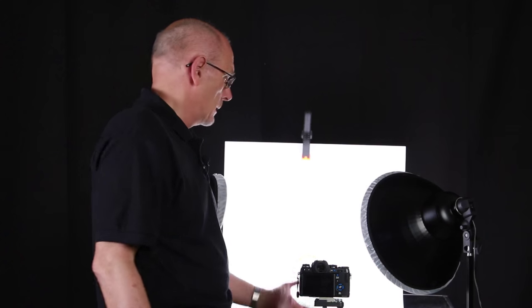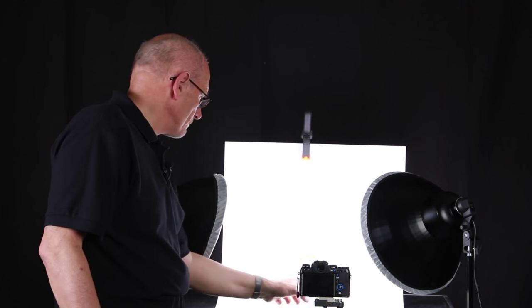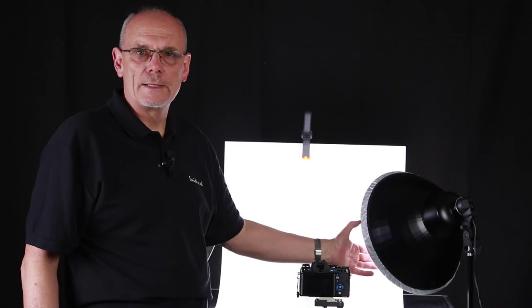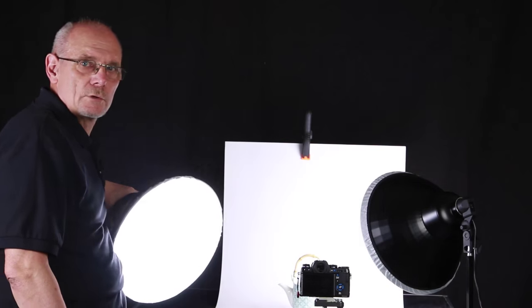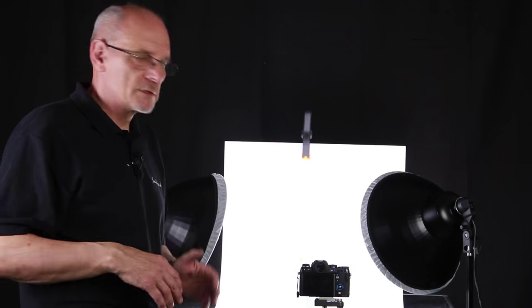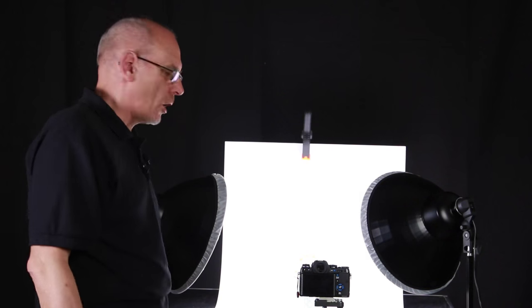Let's get started here. We've got a sheet of white card which we bought from an art shop — just a normal piece of white card and we've attached it; we've got some sort of a support back there. So we've got our product, which is a teapot, and we've positioned that there. We've got the lights and they've both got diffusers on, just to soften the light. The diffuser softens it, gives it a nice soft shadow so you don't get harsh shadows.